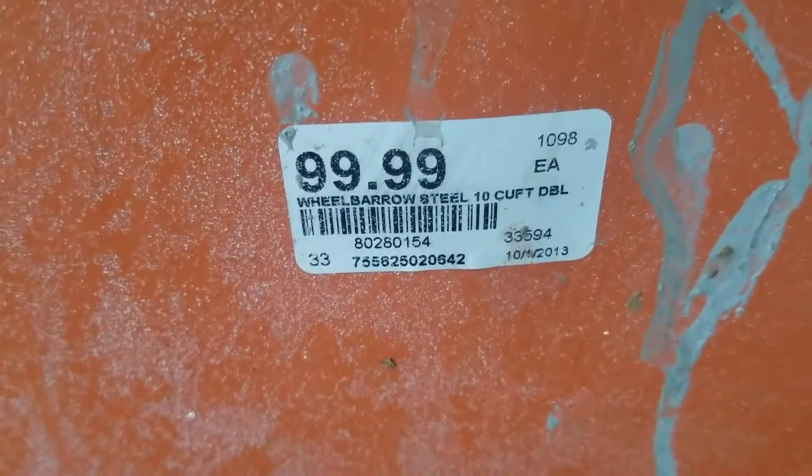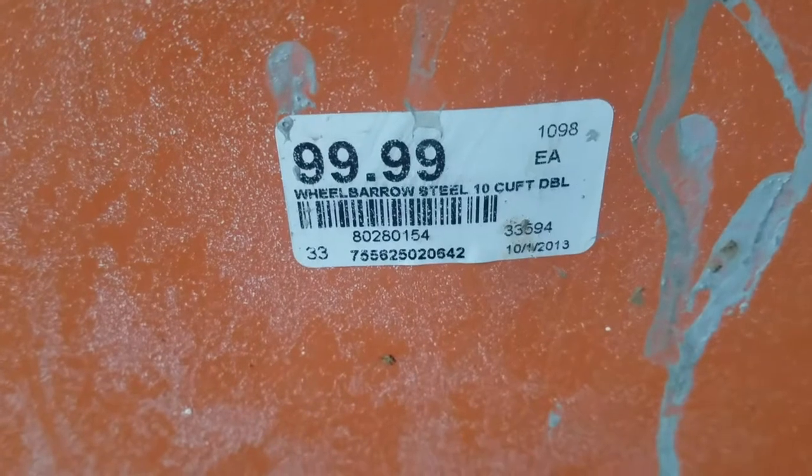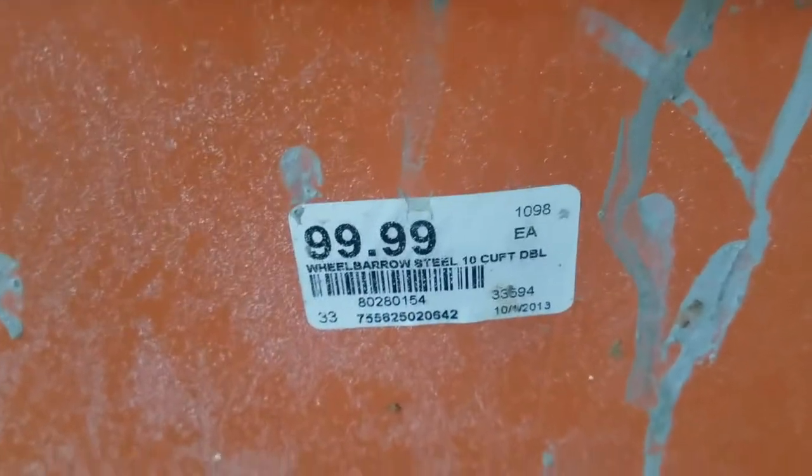I'm going to show you here the sticker — it's actually still on here, surprisingly. We got this from Rule King, and as you can see, it was $99, which was a deal.